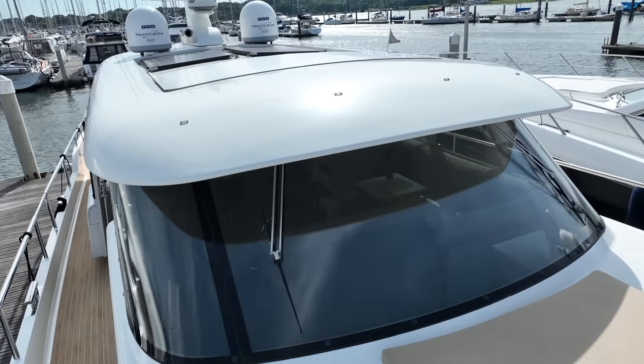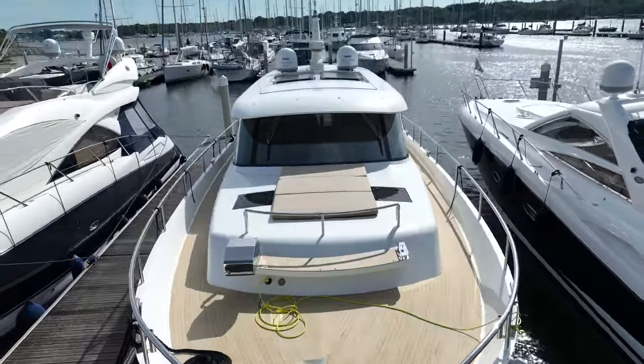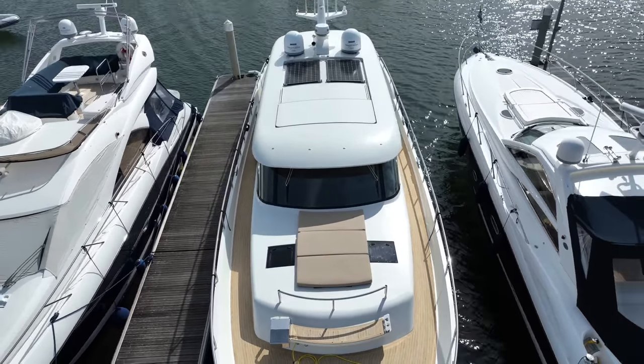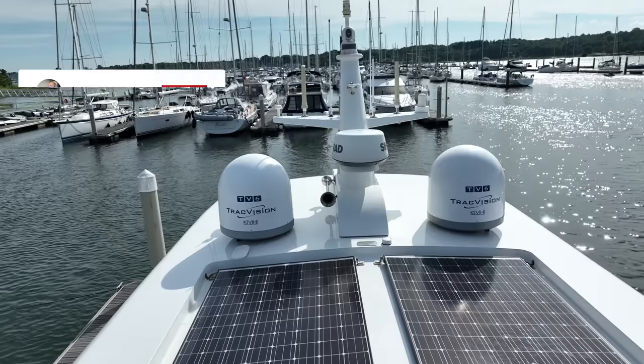to the durability of its round-bilge hull and unique S-line bow, we will dive into the technological features that set this yacht apart. Let's take a closer look and understand why the Steeler 59S is the epitome of a reliable all-season Explorer vessel.